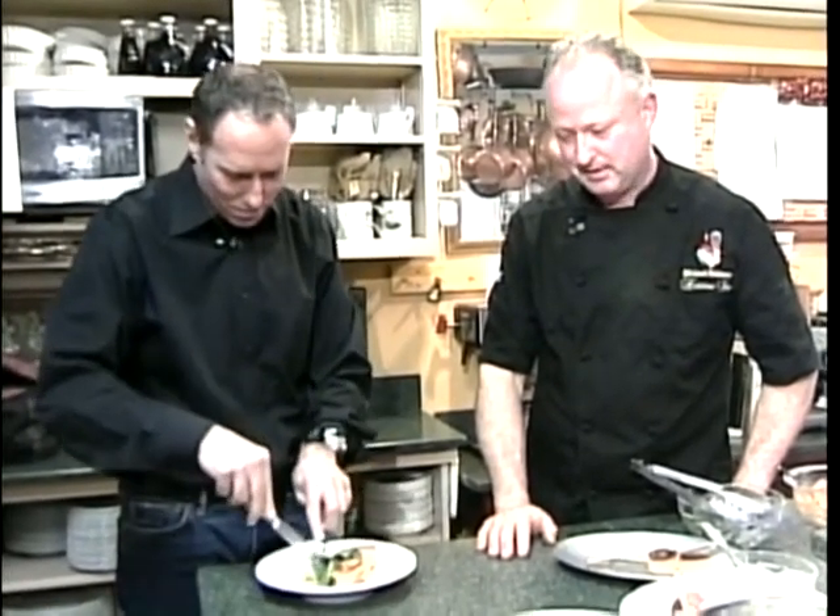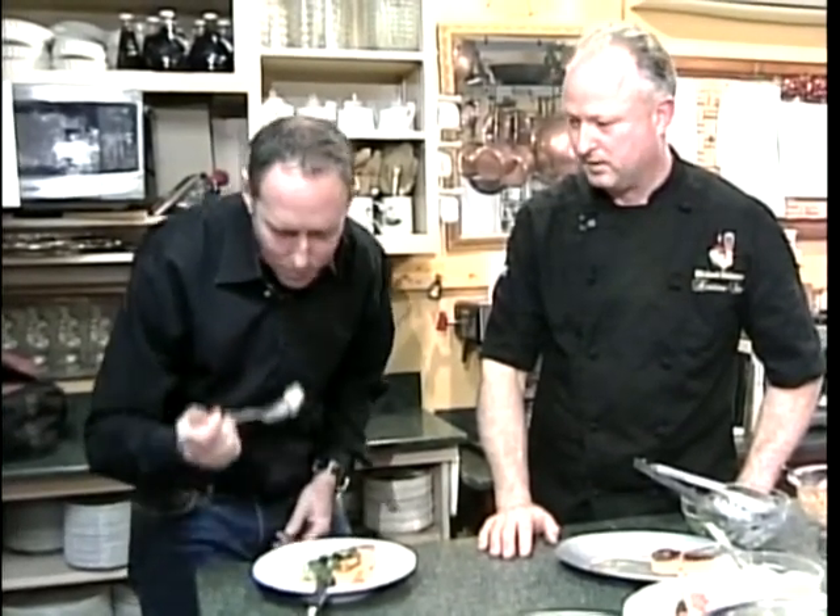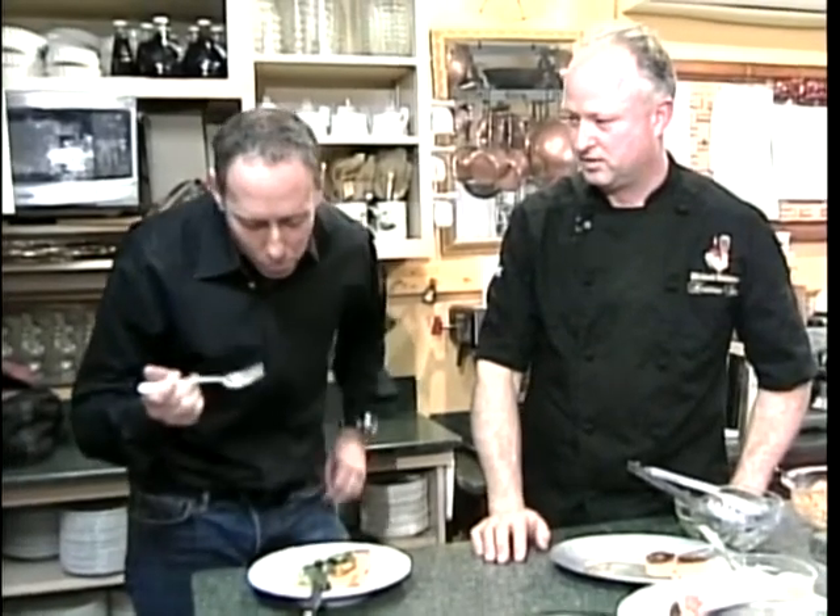I feel like I'm going to like the salmon the way you did it. I think so. We smoke it all here in-house with no preservatives — just salmon and sugar and salt.